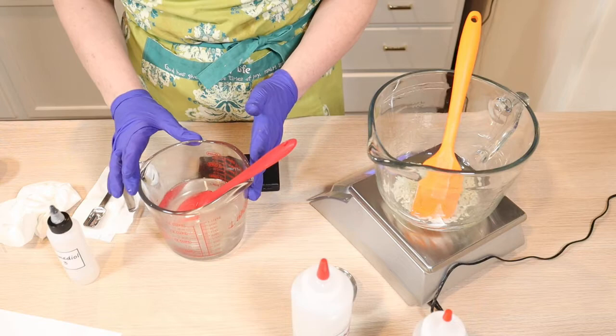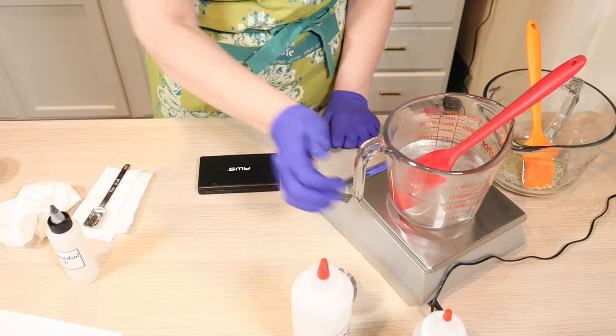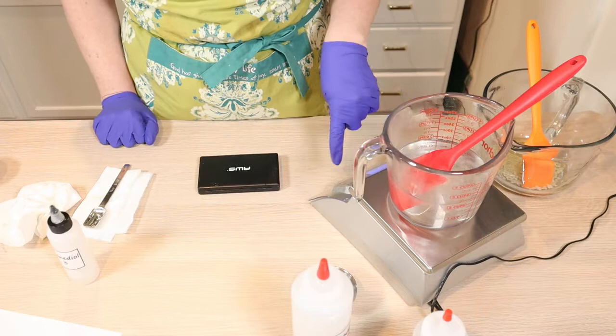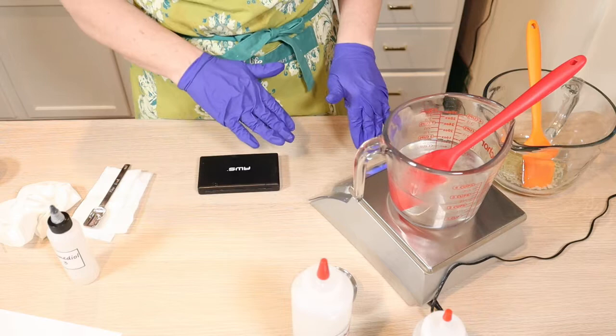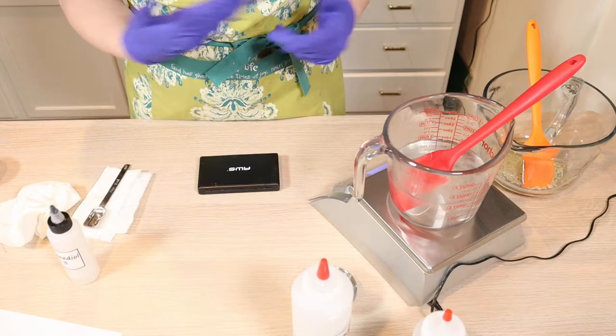I'm going to weigh this right now so that when I'm done heating for 20 minutes, I can top it off with some water I'm also heating, and take it back to this gram weight. I want to make sure I account for the spatula weight. When we come back, I'll top it off with whatever water loss has happened, and we'll go into the cooling.